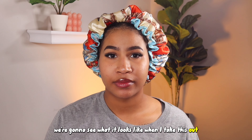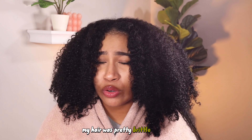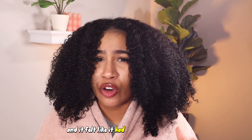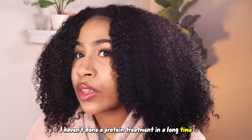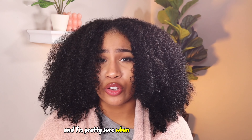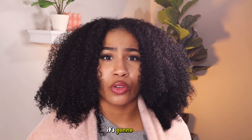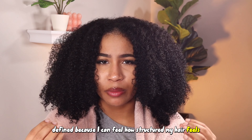I've just finished washing my hair and now we're going to see what it looks like when I take this out. Right off the bat, my hair feels a lot stronger than it did. My hair was pretty brittle before and it felt like it didn't really snap back the way that it usually does — I haven't done a protein treatment in a long time. My hair feels really structured now, and it feels way more soft.